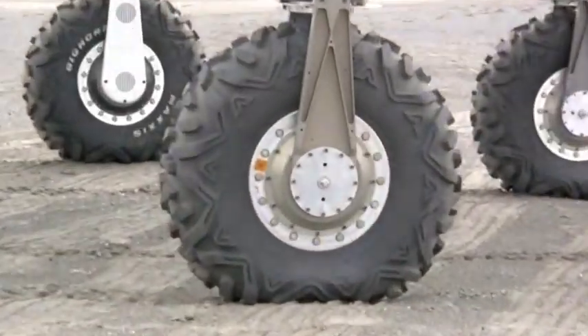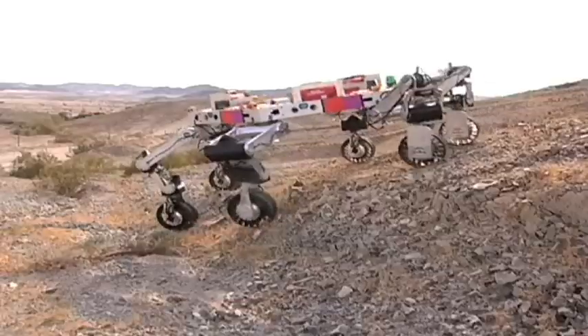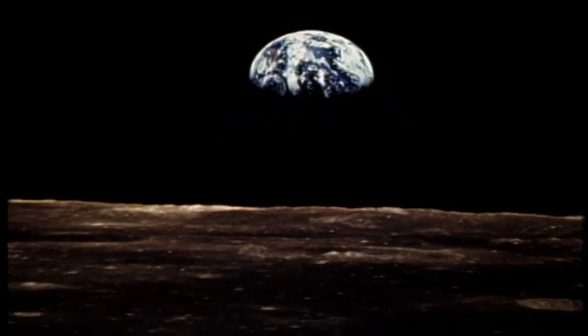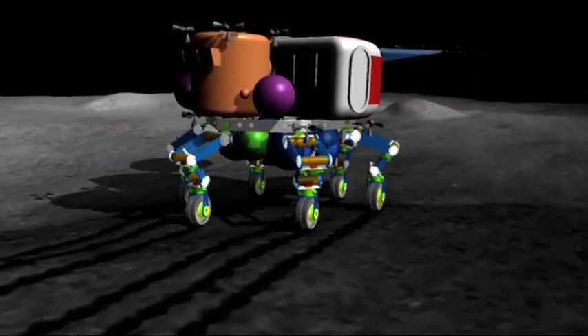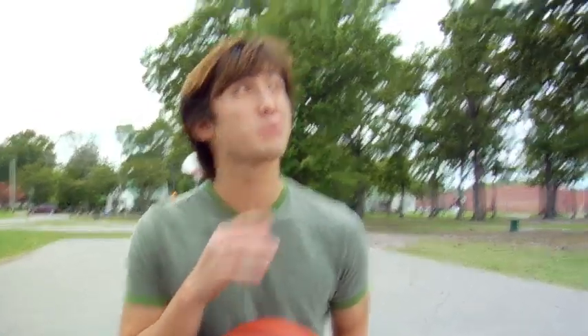Each of those legs is a fully articulated robotic arm, meaning it can move in any way that your arm can move. Each limb has a wheel on the end which enables ATHLETE to roll over all kinds of terrain, like the terrain you might find on the moon — and that's where this ATHLETE is going. The version that will go to the moon is nearly eight meters tall, that's two and a half times higher than a basketball hoop.